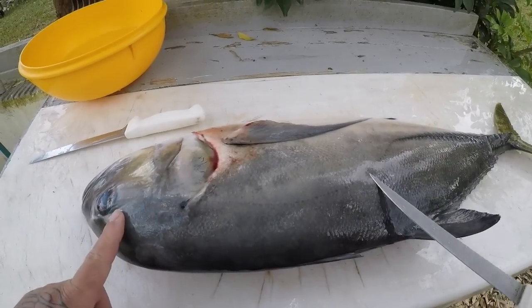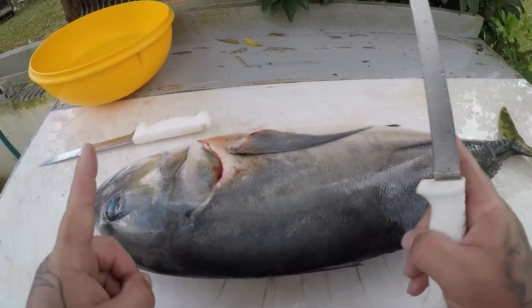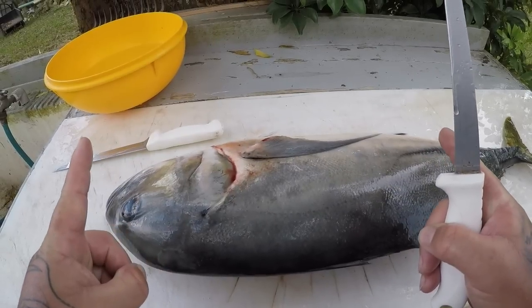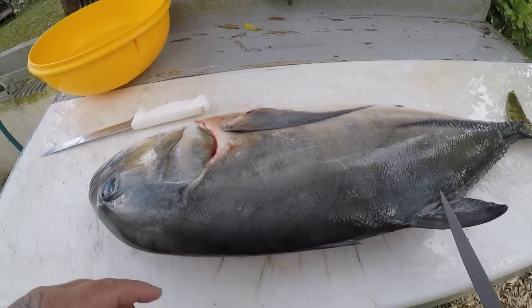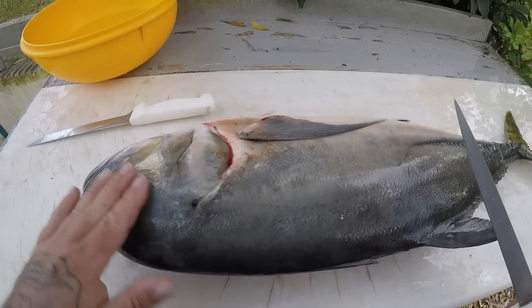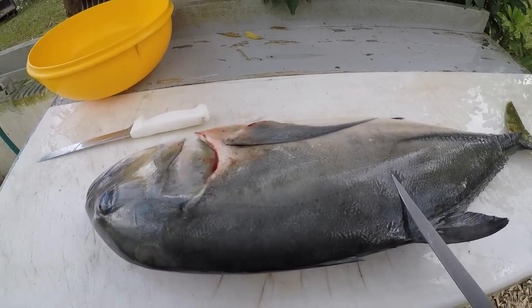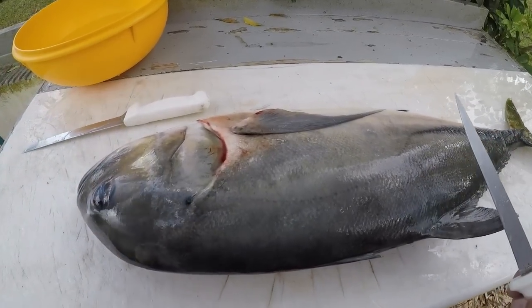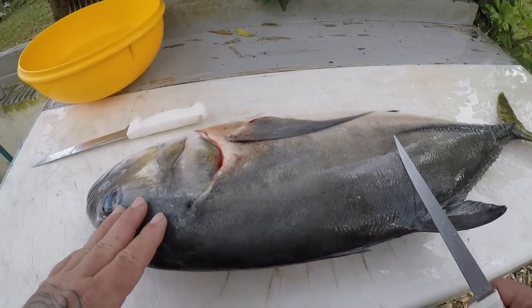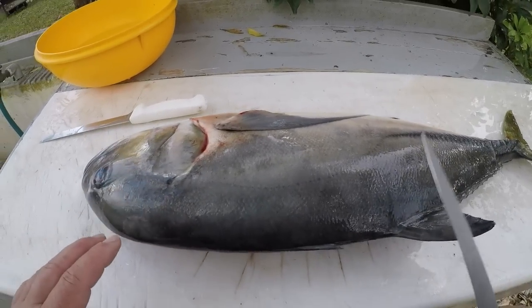Not as bright yellows and not silver on the bottom like a jack crevel. I have never seen one this big. This is the biggest horse-eye I've ever seen. Usually we catch them about this big — maybe a pound, pound and a half, three pounds tops. This one here is hitting double digits. Usually they're a little better tasting than jack crevels, which I do like jack crevels as long as they're smaller. I don't like jack crevels over like five or six pounds, so a jack this size I would not keep. But we're going to try this guy out.